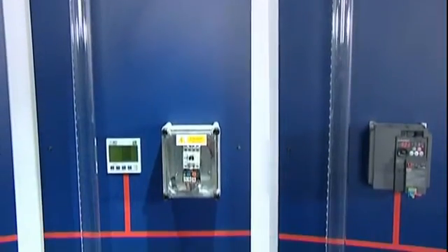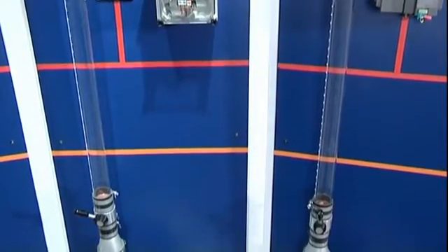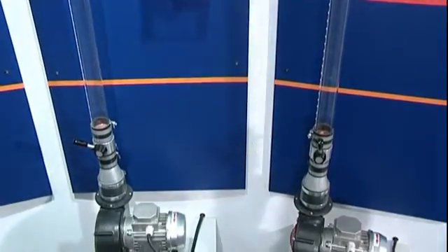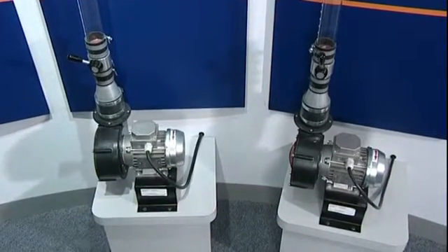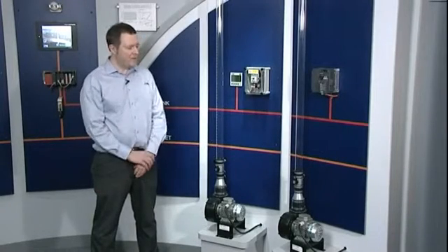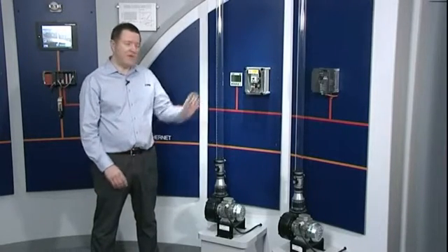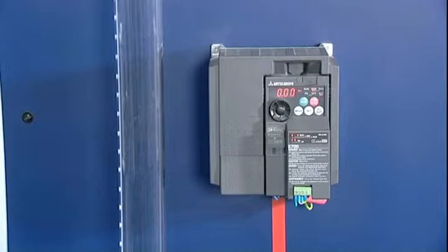This demonstration consists of two identical blower motors. One of these blower motors is controlled DOL, or direct online, meaning the motor runs at a constant speed and the flow is controlled by a mechanical valve. The other system has a variable speed drive fitted in place of the direct online starter, which controls the speed of the motor electronically.